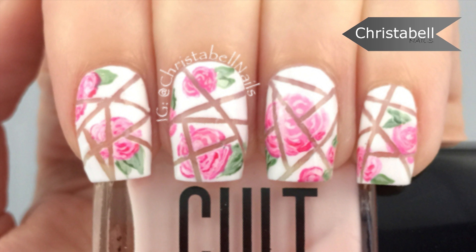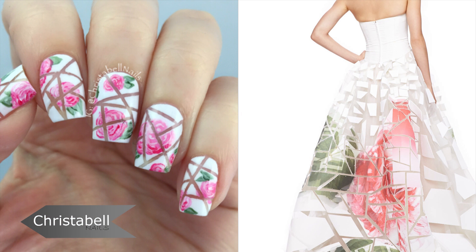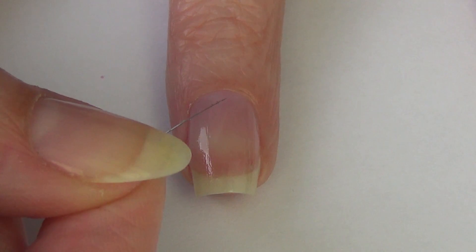Hi guys! Today I'm going to show you how I created this pretty floral design. The inspiration came from this beautiful Carolina Herrera dress and I rarely work with nail art tape, but this one made me break it out, so you'll also need a thinner brush and of course your polishes. So we're gonna jump right in.